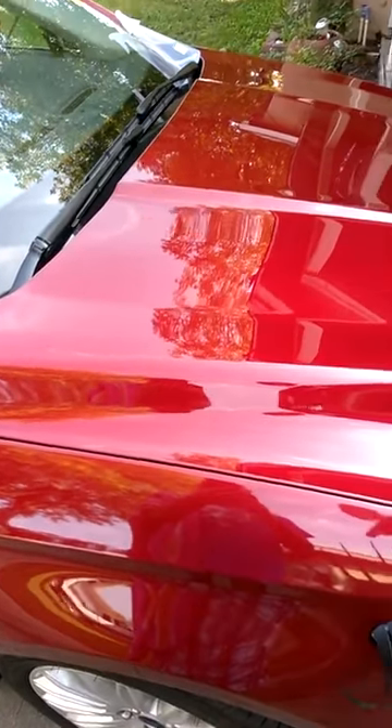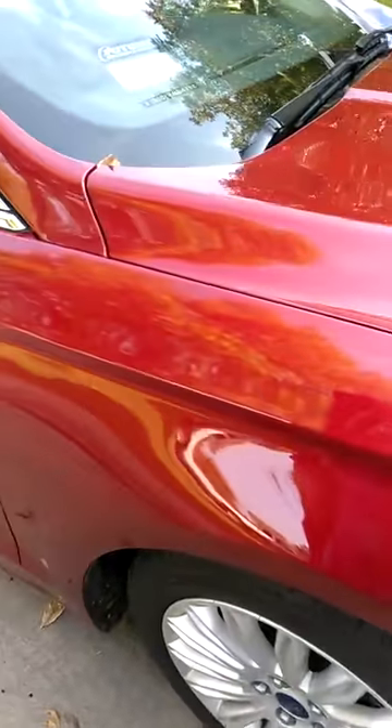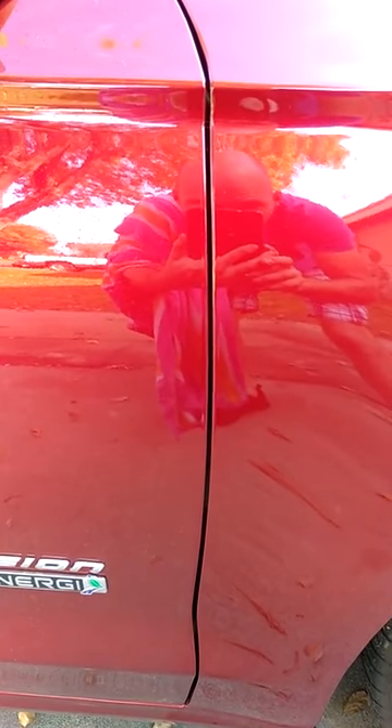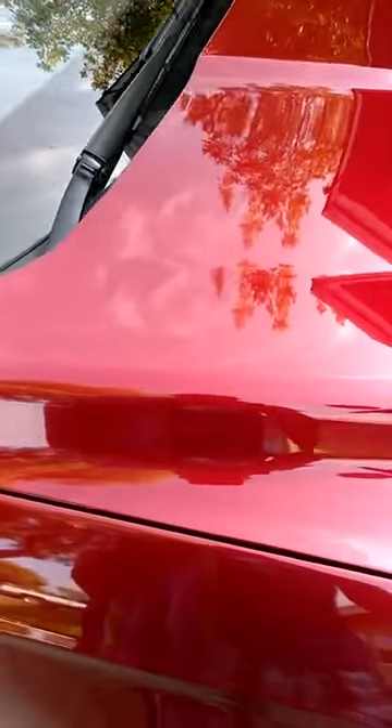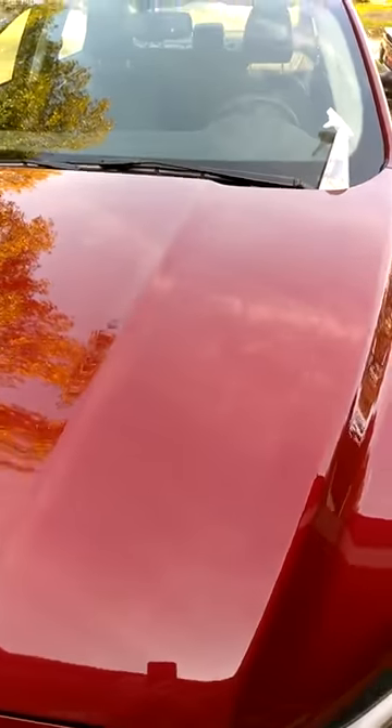Okay, so far I did just the hood and this fender right here. You can see the difference between this fender and this one — this one's cleaned with just a towel and bottle of water, this one's not cleaned yet. There's a difference. Not bad, not bad at all. I used no wax and nothing, just literally a bottle of water and a towel. Man, that's shiny.